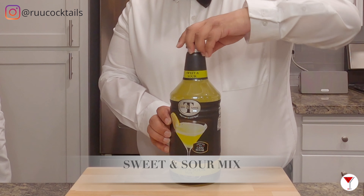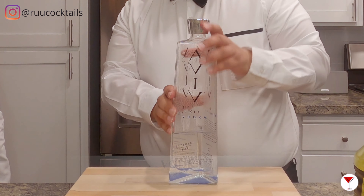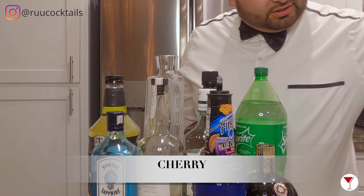So to make this drink, you want to have some tequila right here. You also want to have some gin, you can have some rum. You want sweet and sour mix. I also like to put in triple sec, and also I like to do vodka too. And also blue Curacao, and some Chambord. And also we're going to need a Sprite too. And also we'll garnish with cherries.